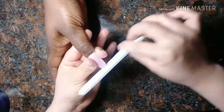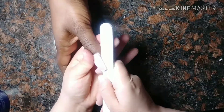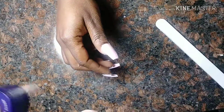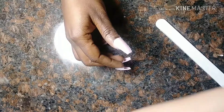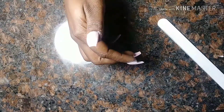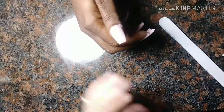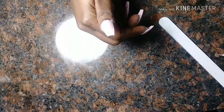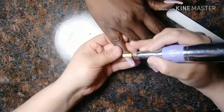So don't forget to file the sides and file the free edge and then you can move on to filing with your drill. With the drill, I'm going to be using a medium bit because if you use a coarse one it's going to remove too much product and it puts more dents into your nails. So I'm going to be using my medium bit.